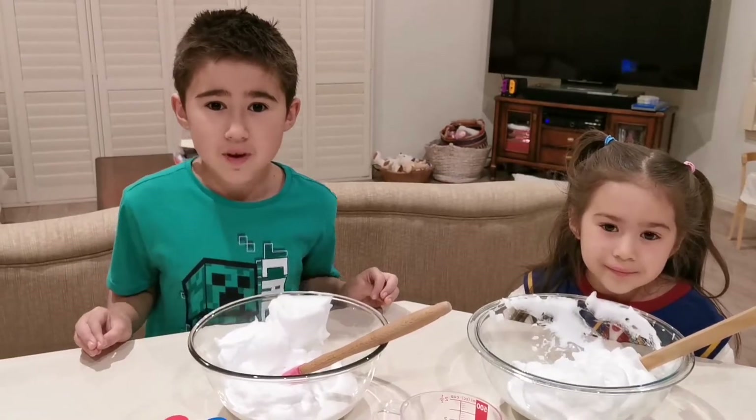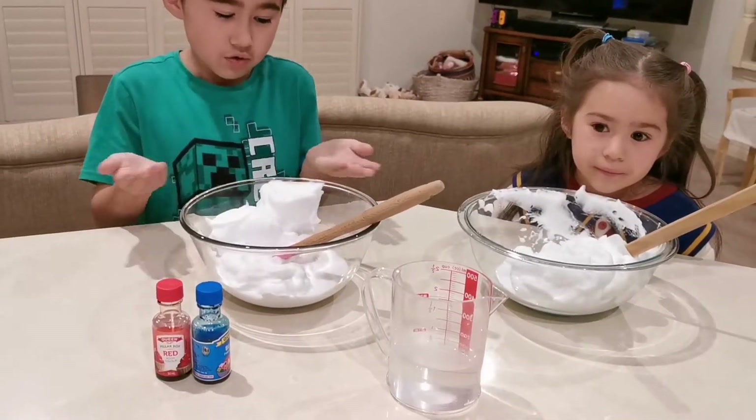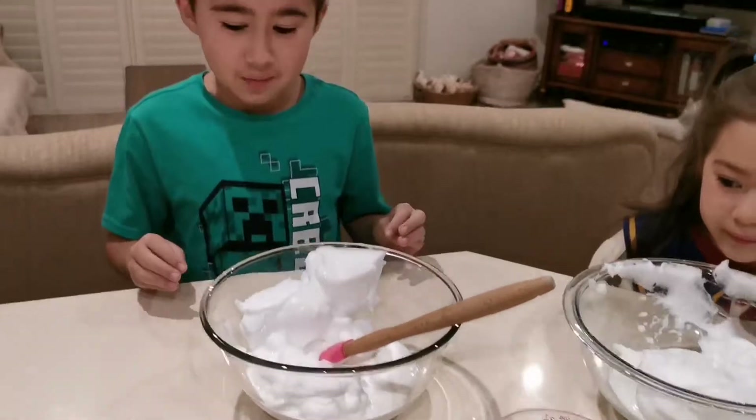If you want coloured slime, now is the time to add some colours. Or you can just leave it white, it will still be great.